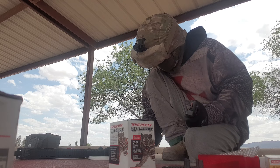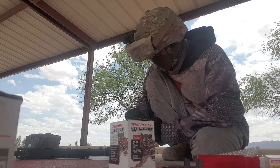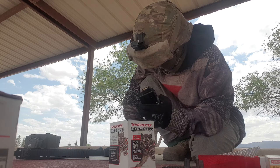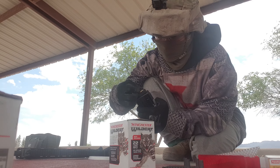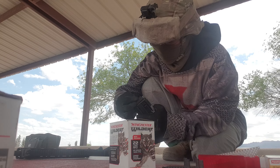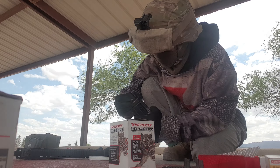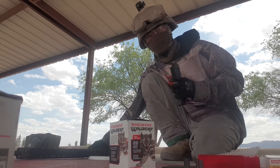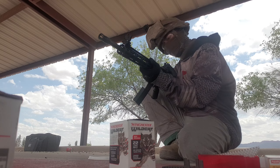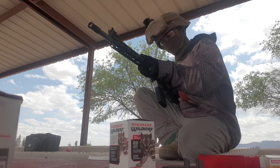So out of those 22 bullets, we have five duds. Let's see if we could resurrect those duds by spinning it and maybe hitting a different primer in the rim. Hopefully some of these will fire — let's see if that will work.